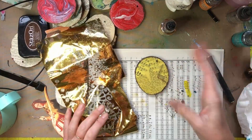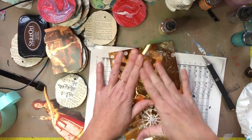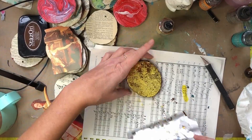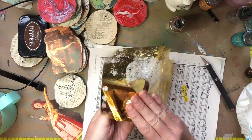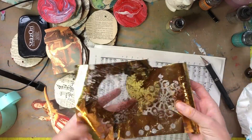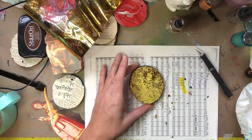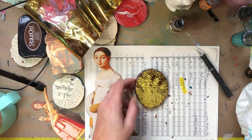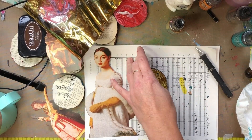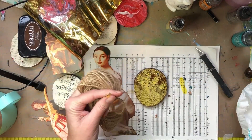Here I'm taking some photo mount and some DecoArt Foil in gold. I love this stuff — as you can see my gold is almost all gone, I need to get some more. I just thought that a gold background would be really fitting for her.